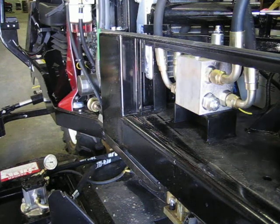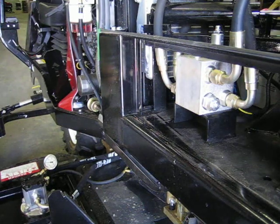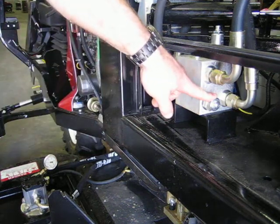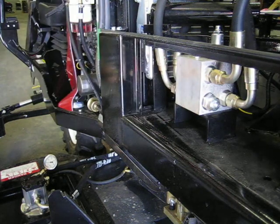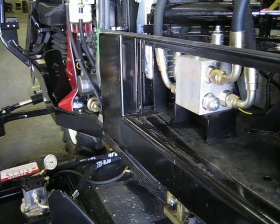After checking deck motor return pressure, if your pressure was greater than 450 psi, you will need to adjust the counterbalance valve. Start the engine, turn the deck motors on at idle, and run the engine to full throttle.